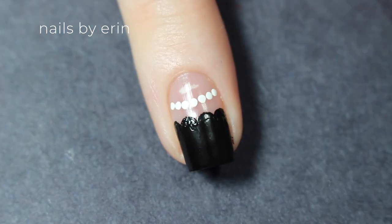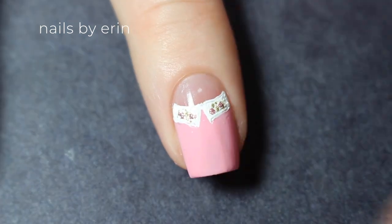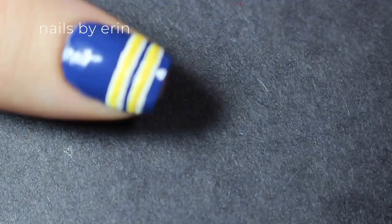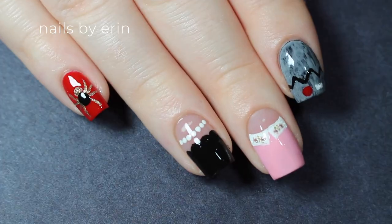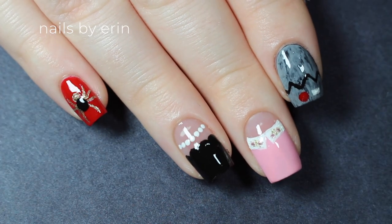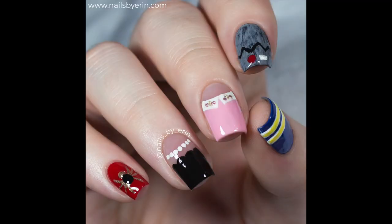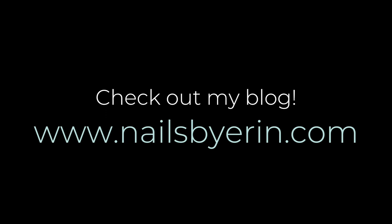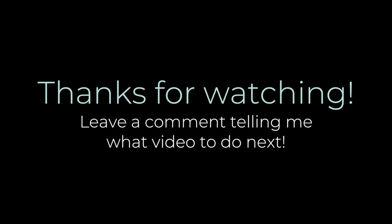Now I'm applying a top coat to all my nails. And that's the finished design — I really hope you guys liked it. Make sure to comment below your favorite Riverdale character, and you can also check out more pictures and information by clicking the link here or in the description. Thank you guys so much for watching, don't forget to like, subscribe, and leave a comment telling me what video you want to see next.